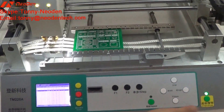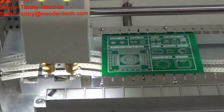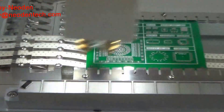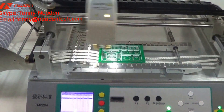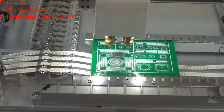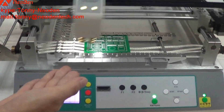Now, try it again. The mounting speed will increase to the maximum speed of 150% immediately. Now the machine is working with two heads — very quick.